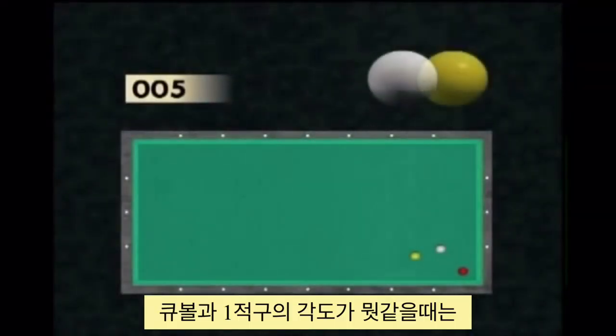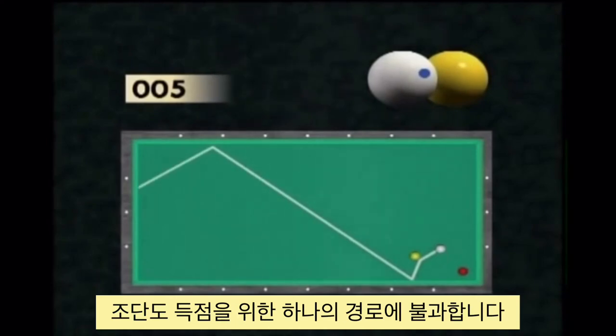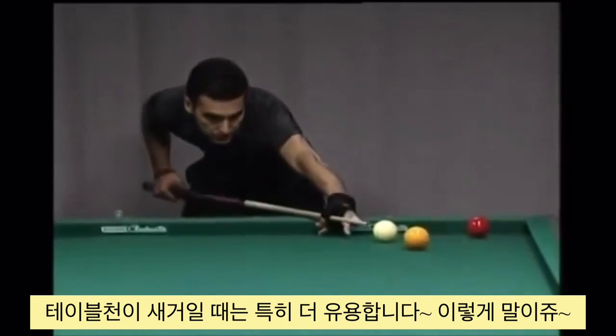The cue ball–yellow ball axis being less favourable, the player might find a solution by giving a broken English, which makes it possible to readjust the course of the cue ball when it comes out of the short cushion. This path with a broken English is even more important when the cloth is new, which is the case here.